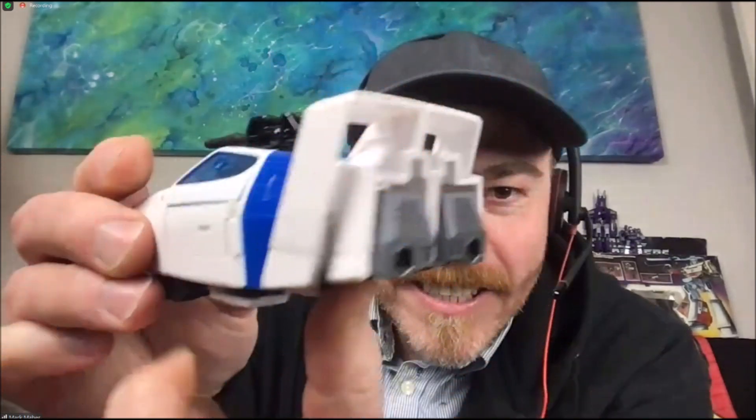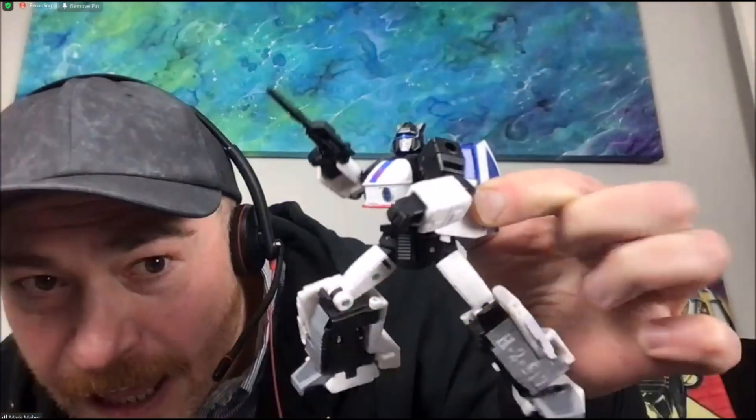We really need a Wheeljack to go with this Jazz. Back of the vehicle mode again looks pretty good. There he is guys — the new upcoming Origins Jazz figure from Buzzworthy Bumblebee, of course a Target exclusive. What do you guys think? Leave a comment down below. Is this something you're after? Do you want to see a Wheeljack to complete the Autobot set? How about the Seekers, and an Origins Tetrajet mode — that would be really really cool too.